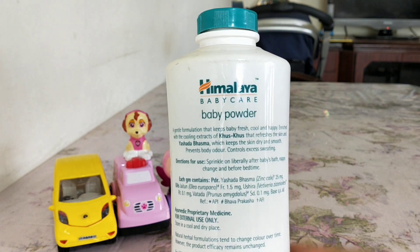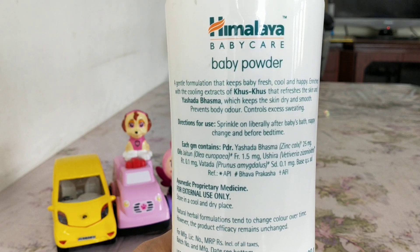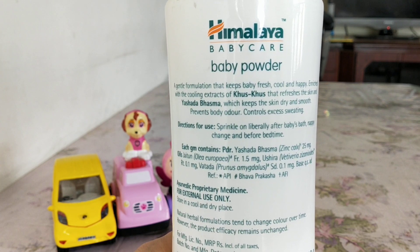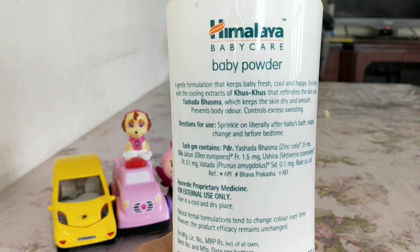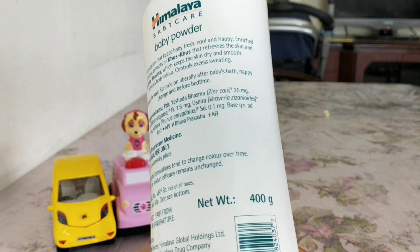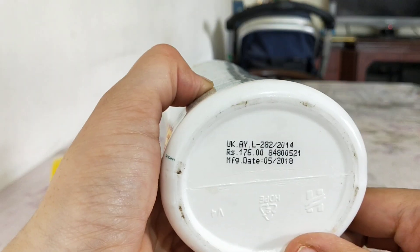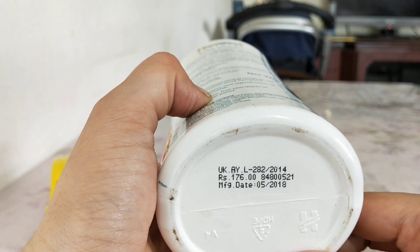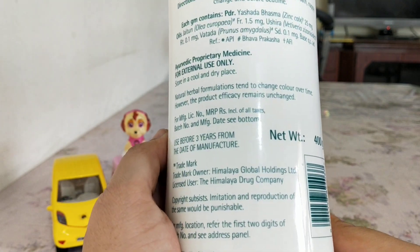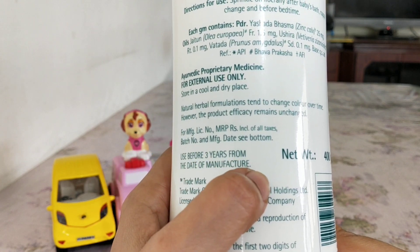Most powders do prevent body odor and control excess sweating. I'm sure you all know how to use powder, so I'm just focusing on the ingredients. I'm not reading out each ingredient because the names are difficult to pronounce. For 400g, the price is 176 rupees, which is very economical — one of the most economical Himalaya products.